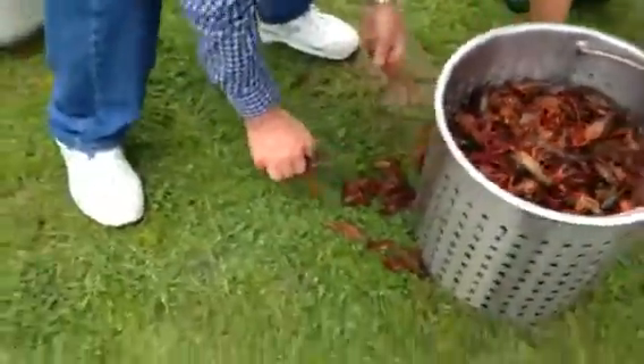They're alive and they're ready to go. I think we've got a dead one here — oh, it's alive.